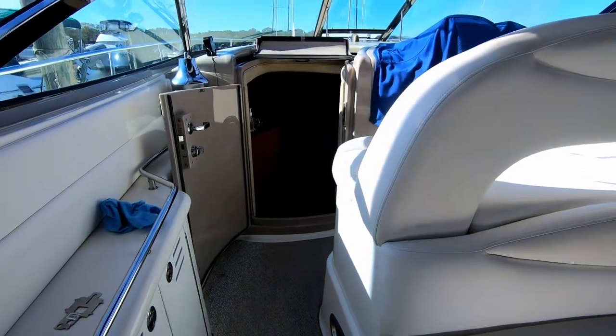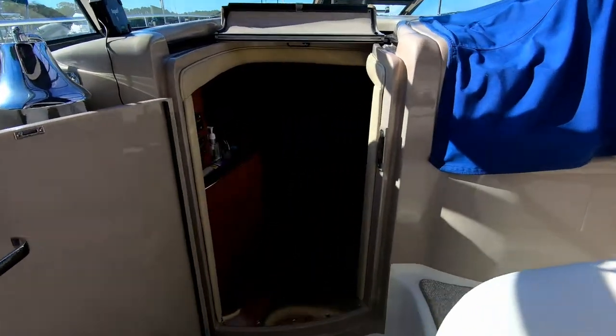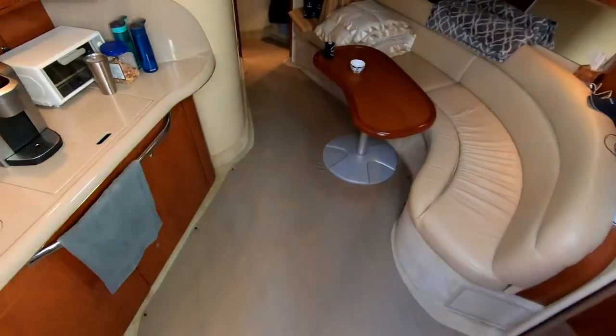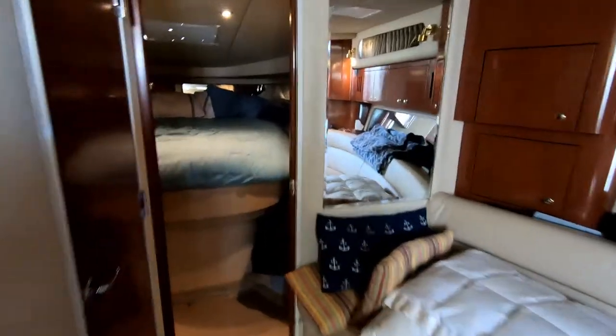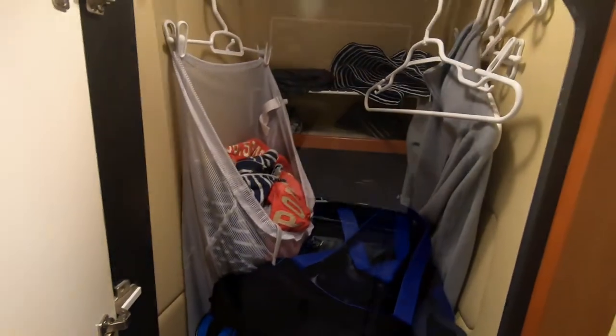But it's also important to prepare your boat cabin interior for winter storage. First, we clean out our hanging lockers and pack up any personal belongings.